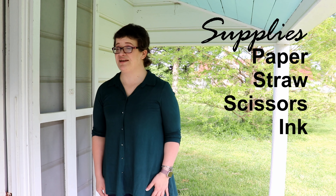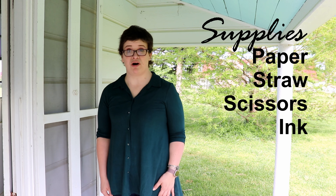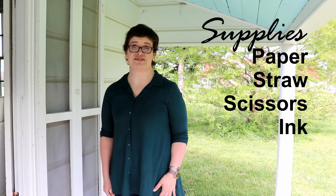Today we're going to make our own quill pen. The supplies you're going to need include a piece of paper. To make the quill pen you're going to need a straw — any kind of straw — and some scissors.